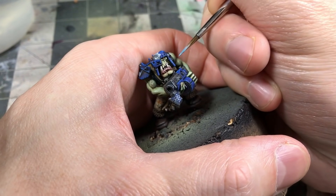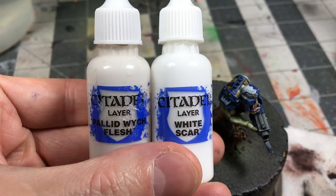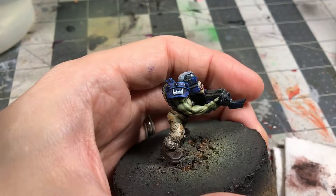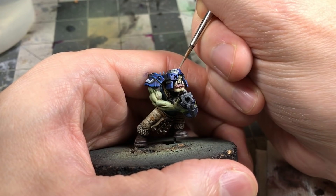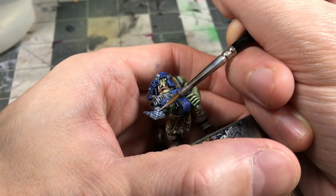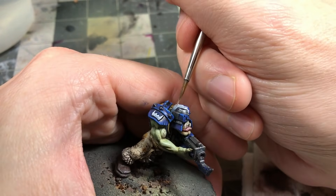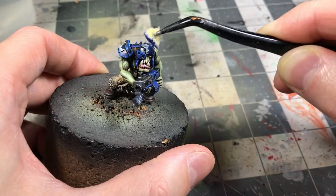I lightened up the Teclis Blue with a little Pallid Witch Flesh and you can see I'm highlighting some of the scratching pulled in with the black — tiny little details, just vibrant pops. I came back in with the whites to clean up those free-handed details and bring the color back before starting to weather him. Don't be afraid to paint over things or rework them — I got rid of the free-handing on the ammo case of the gun because it just didn't look right, so I decided to make it blue.